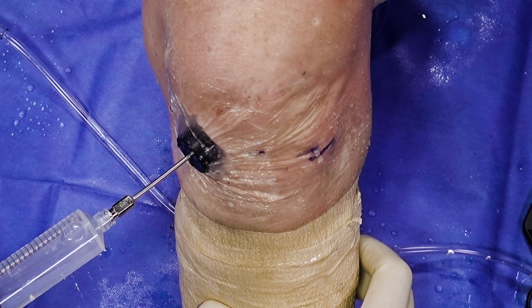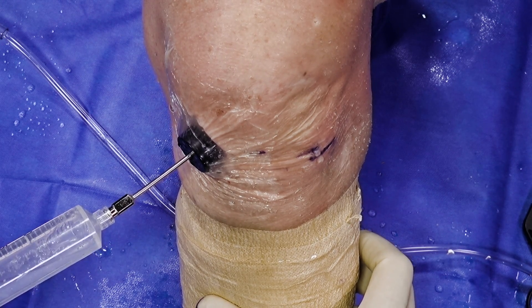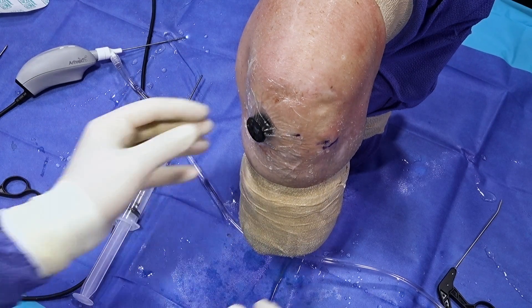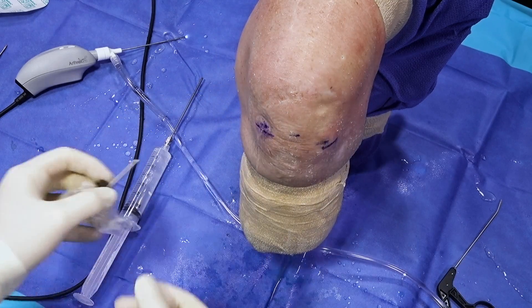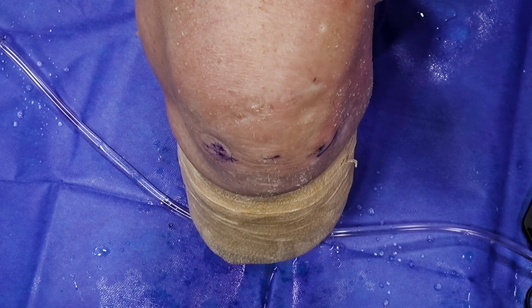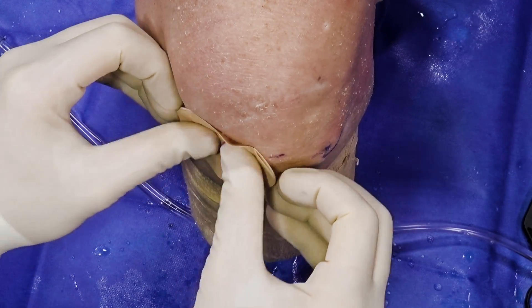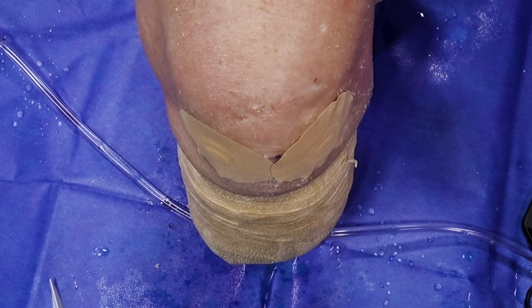Prior to finishing the procedure, I will always aspirate any remaining fluid within the joint, as it really helps with the patient's discomfort. After the fluids are removed, we can take down the Tegaderm and remove the cannula. After the procedure, we don't have any incisions to close with suture. We will apply Jumpstart bandages to protect the portal sites and help reduce the risk of infection. The patient is then transferred to the recovery room where their stay is minimal compared to traditional methods, as we have minimized or eliminated the use of general anesthesia. It allows us to initiate physiotherapy very quickly after surgery and really hasten the patient's recovery process.